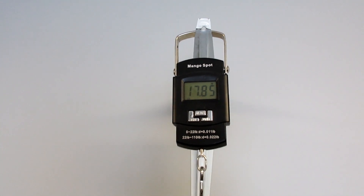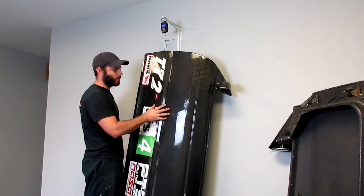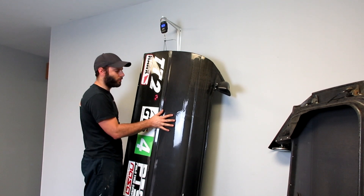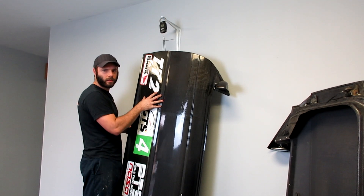17.8 pounds for this door. Remember, this door was made with the typical method: one layer of carbon in the mold first, and then fiberglass backing throughout with a wet lay process.